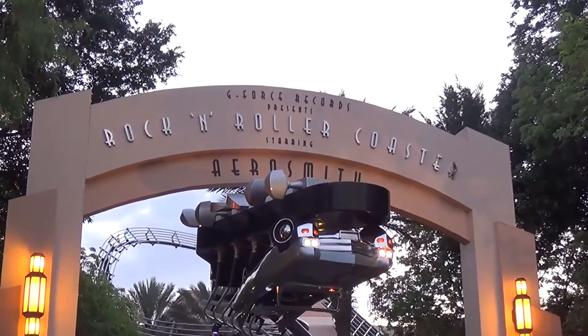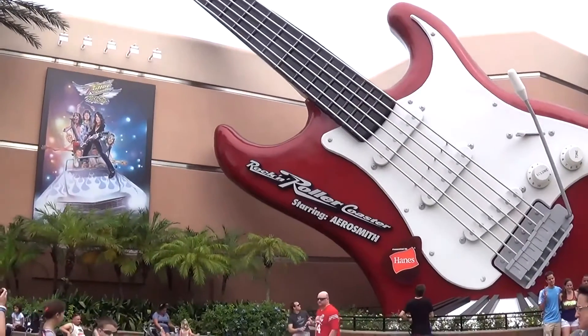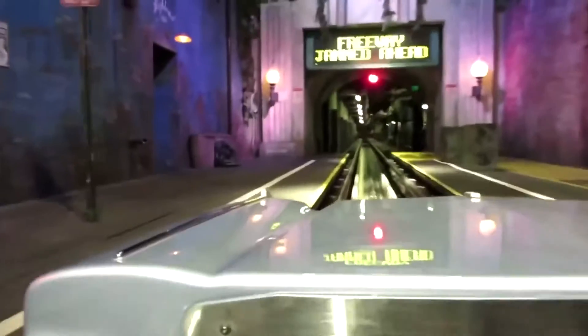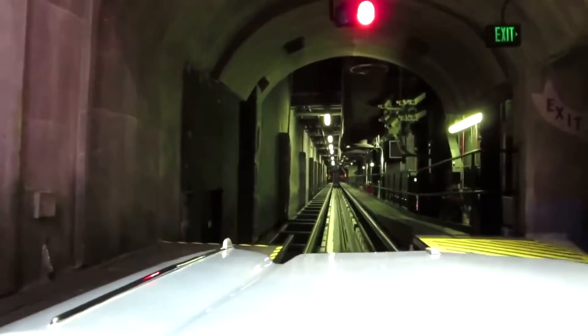I think I've given you guys enough history, and sorry if I'm boring you out. Let's get into the real review. First, you leave the station and take a left turn, where you stop on the launch track. You'll be here for about 10 seconds. You launch 0 to 60 in 2 seconds, and wow, what a gut punch on this one.